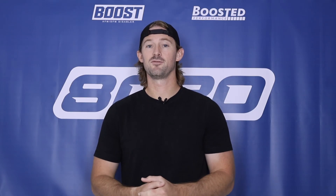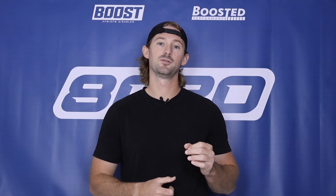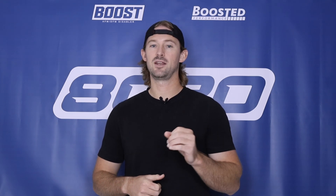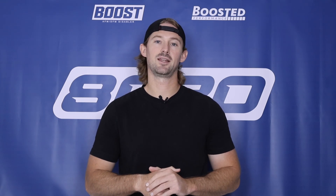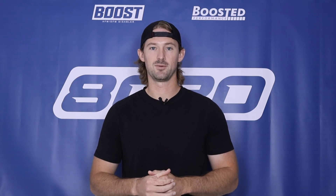Anyways guys, that covers it for our video on P0030 fault codes. I hope this was helpful in diagnosing and fixing the issue you have going on with your car. If you found any value in this video please click the like button and subscribe to our channel for all the future diagnostic videos we have coming.